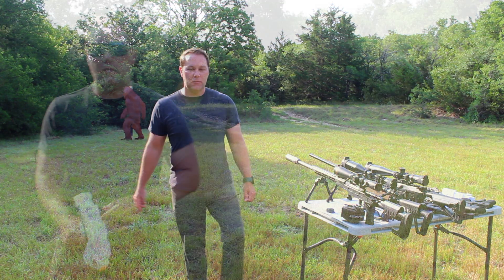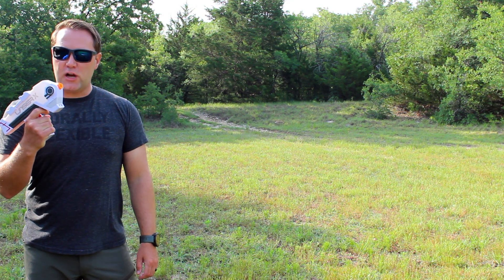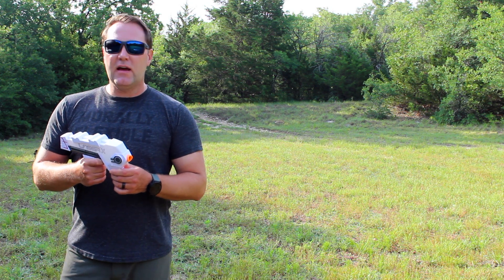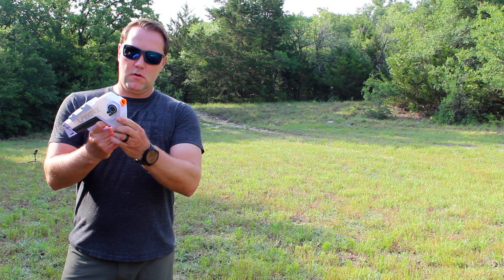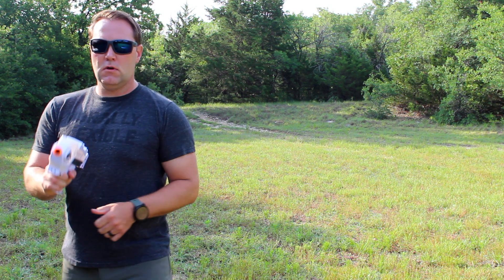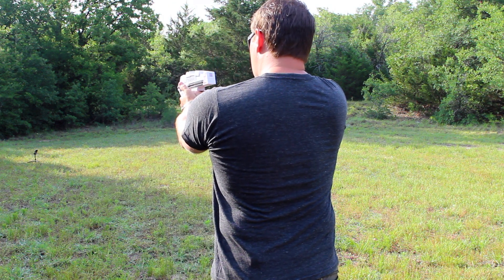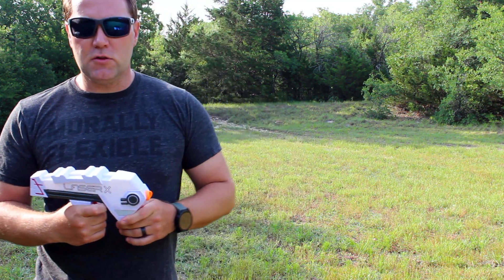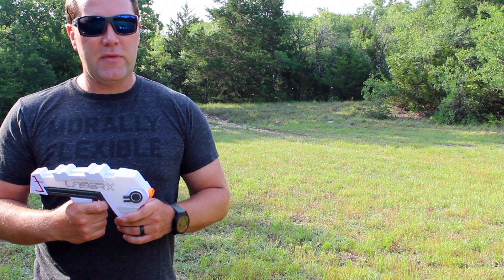Welcome to Duke Hansom. First up we have a new hot gun right from SHOT Show called the Laser X. Technology's been working a long time to perfect the laser gun and finally I think we have something that's commercially viable. Good trigger on this, no take up, good reset, but I don't think we are able to wound the mythical beast.